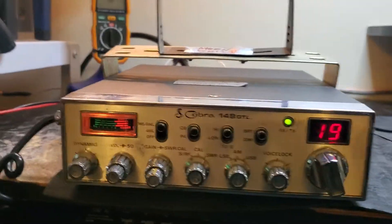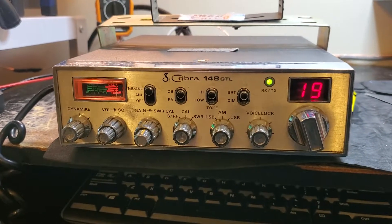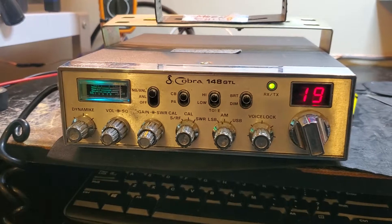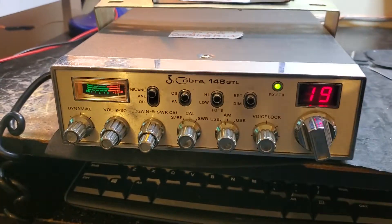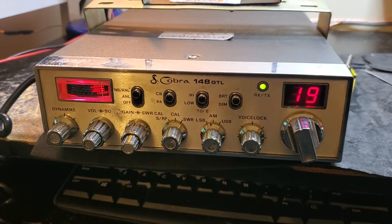Here it is — a 148 Super Duty conversion. Doesn't look any different than any other 148, but if you know your buddy's got one, don't get his wallet out and come on over. We've done it again — check it out. Next video will be coming up later. Thanks guys.